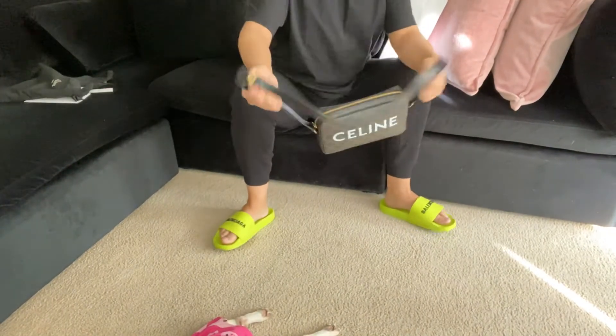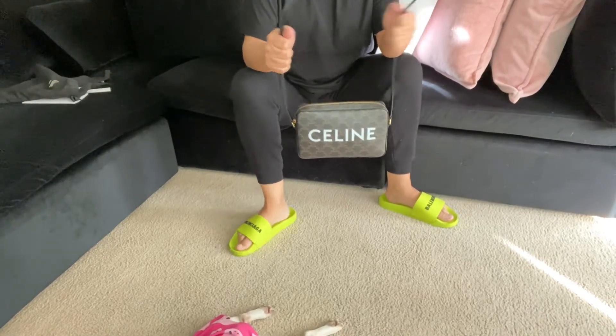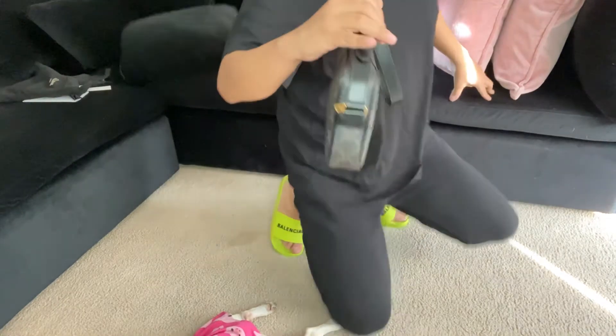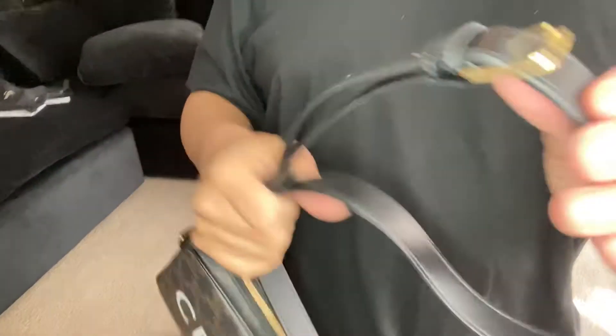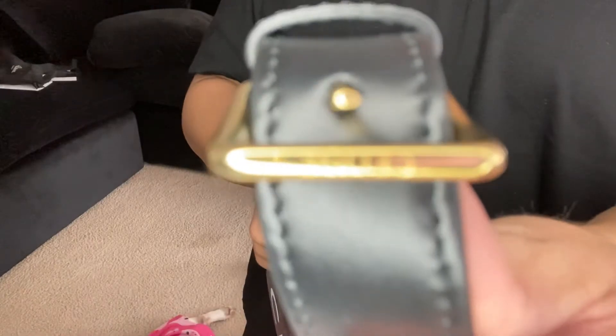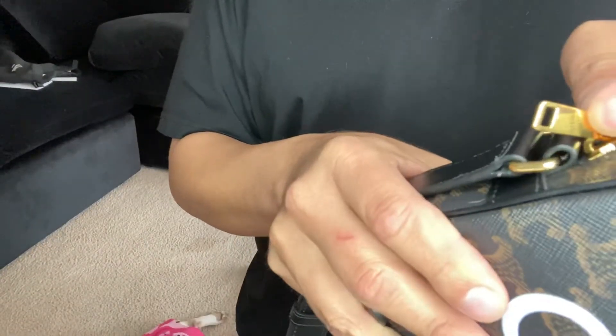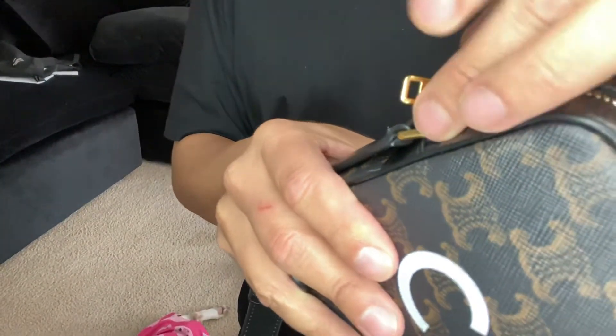Here we have from The Dancing Kid the messenger bag. I'm gonna show you right now how cool this bag is — every detail has Celine on it, and it has heart gold hardware.